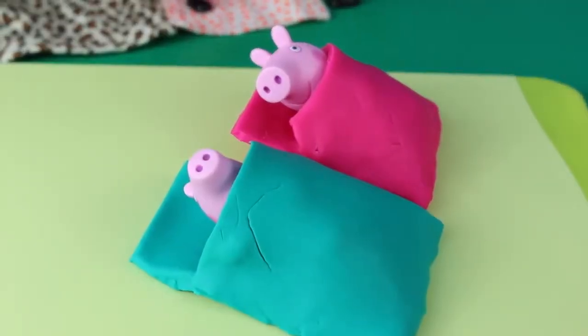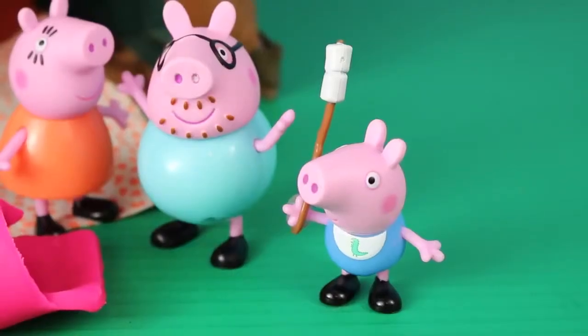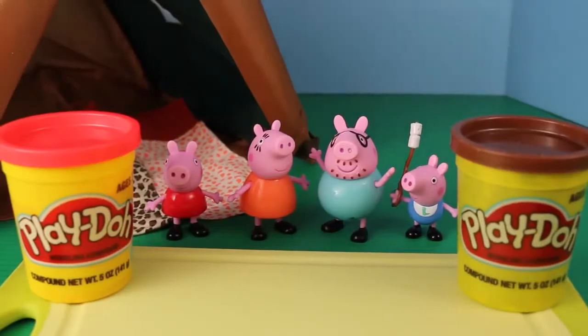But Peppa and George can't sleep yet — they haven't roasted marshmallows. Daddy Pig packed marshmallows, but he didn't pick out a campsite with a campfire. So just like the sleeping bags, we'll make our own campfire using Play-Doh.